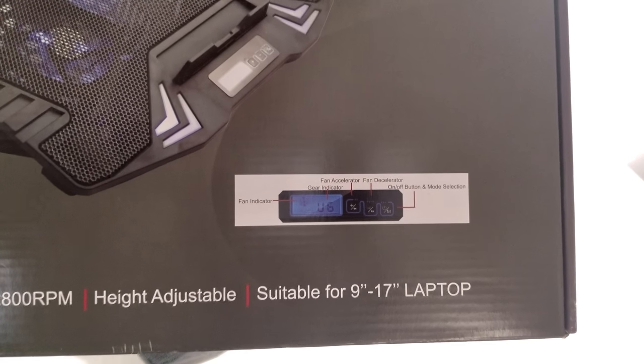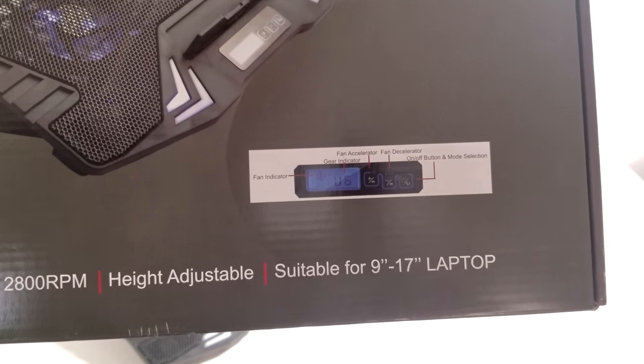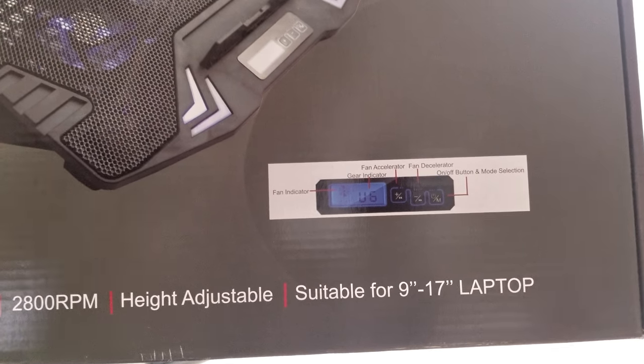It has the fan accelerator, the fan decelerator, the gear indicator — which means how fast the fans are spinning by gear level — as well as the fan indicator showing that the fans are spinning, and the on/off and mode selection buttons.